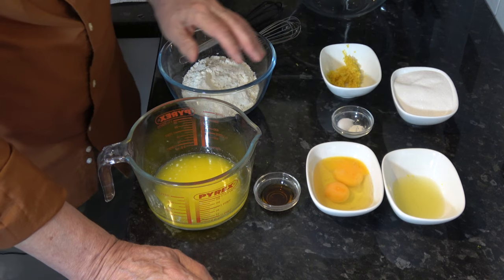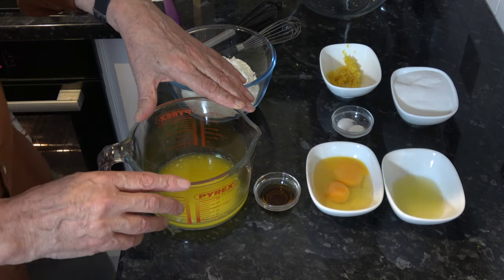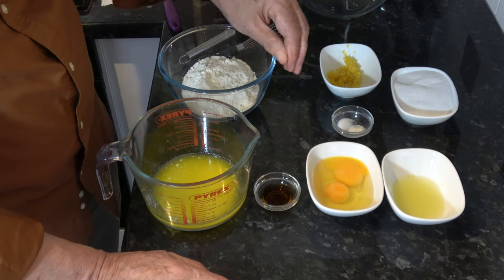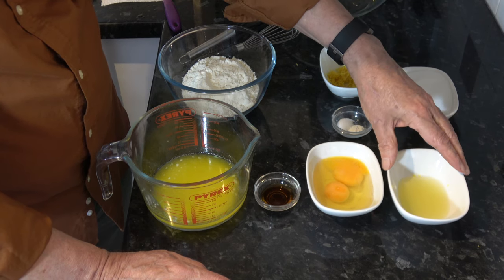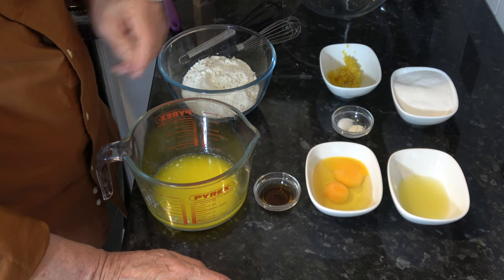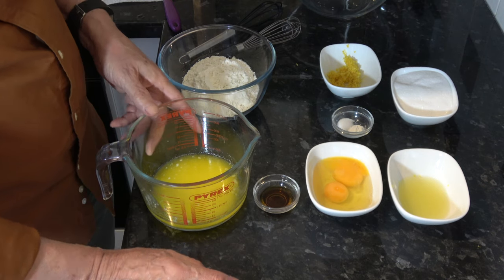For the wet ingredients I have 113 grams, which is half a cup of butter, which I've melted and allowed to cool. I have 45 millilitres, which is three tablespoons of lemon juice. I have two medium eggs, which would be large in the USA, and one teaspoon of vanilla extract.